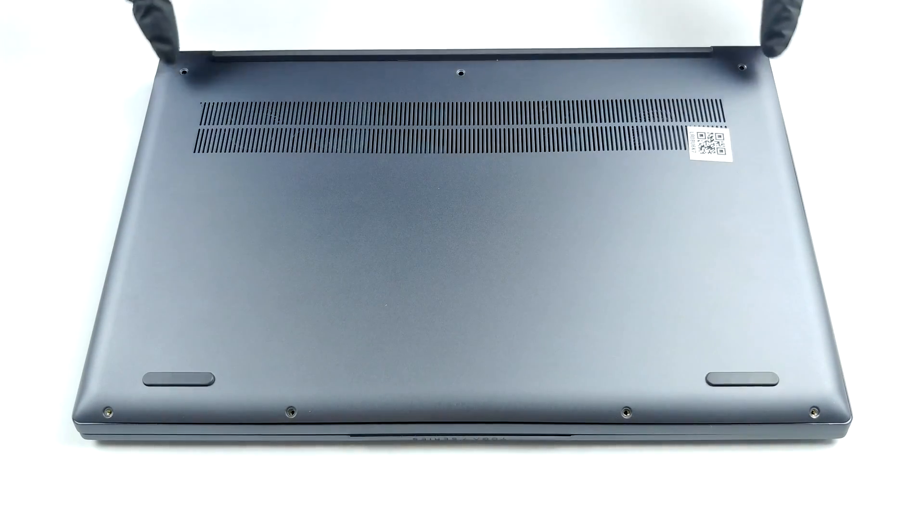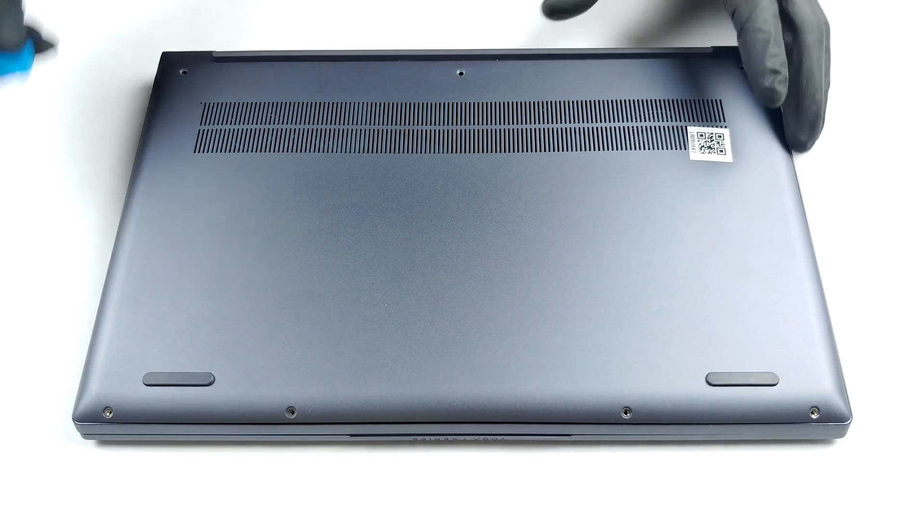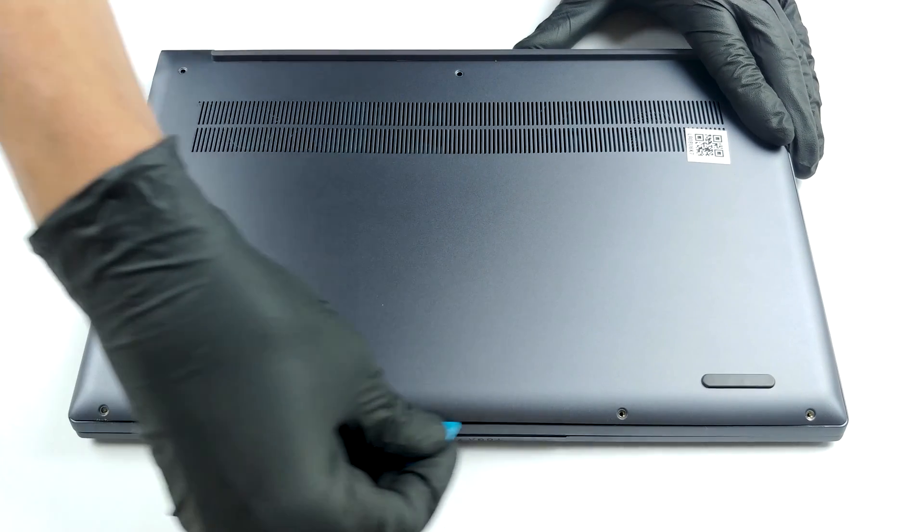Hello, this is Laptop Media, and today we will show you how to open the AMD version of the Lenovo Yoga Slim 7 and what's inside of it. When it comes to disassembling this notebook, Lenovo couldn't have made it easier.